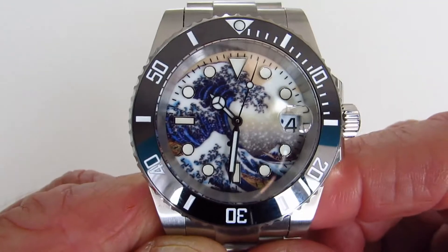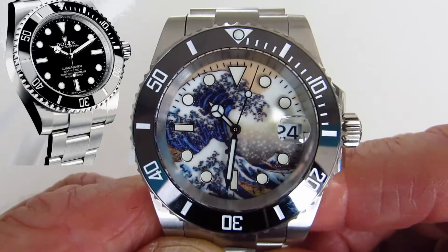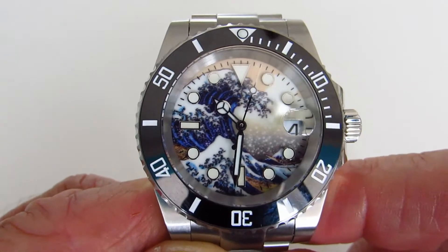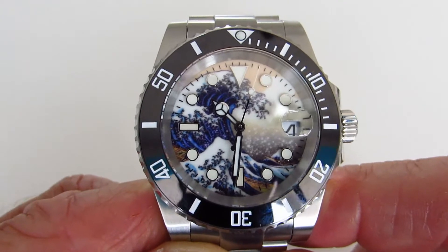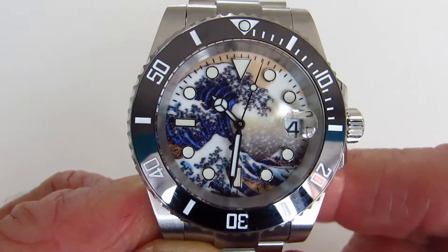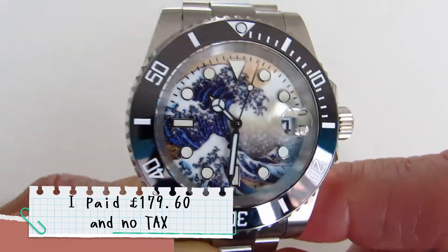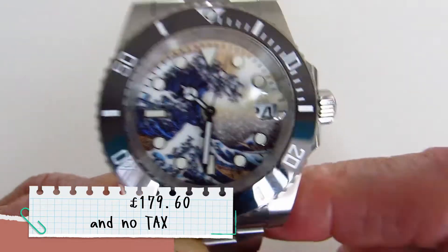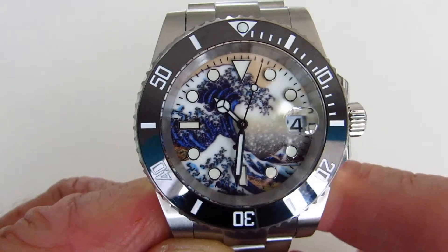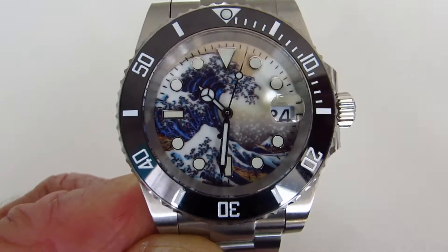This watch is a homage to the Rolex Submariner, and San Martin have done a great job of copying its features. The Rolex would normally cost you around £6,950 — this was under £200. I couldn't afford six thousand nine hundred and fifty pounds, but for this I splashed out like a few pennies and bought what I would class as a spectacular watch.